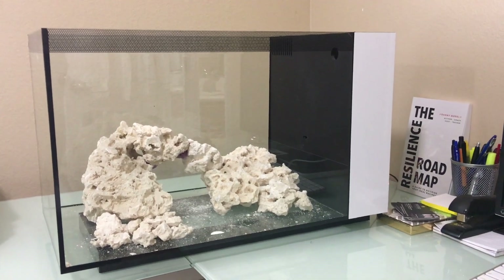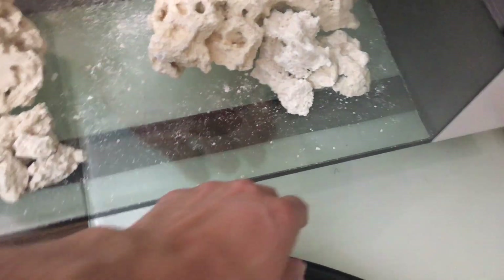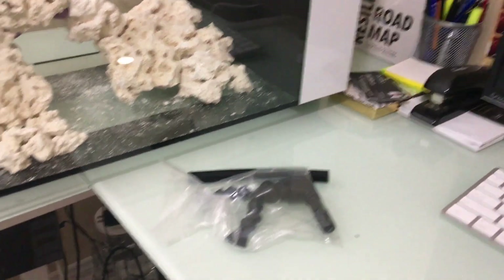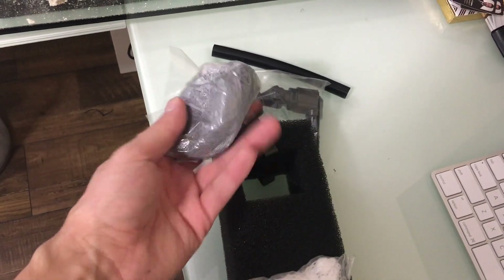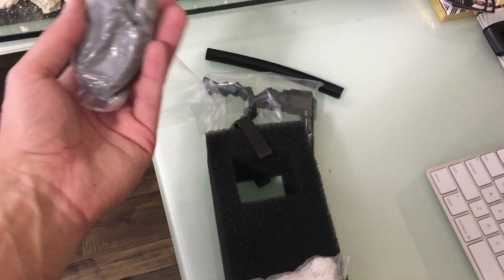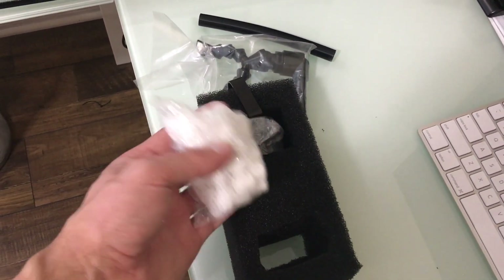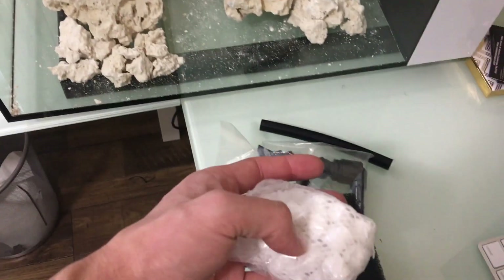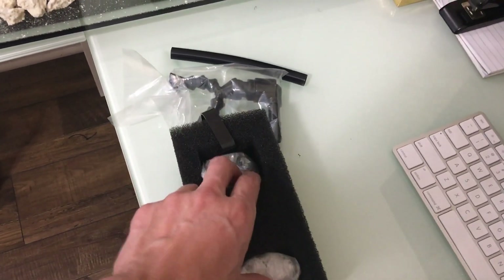Once you're done with that, we're going to need to set up the whole return nozzle with the return pump — the return pump is actually still boxed up, so we'll unbox that. Once that is finalized, all we're going to have to do is add a heater. You'll notice the media basket that came with it. This here is carbon, which pretty much removes most contaminants from your water and keeps it crystal clear. And this guy here is biological media — it acts like rock work and allows bacteria to grow in it and really help your tank. This one goes on the bottom, this one goes on top, and this goes right into the middle chamber.